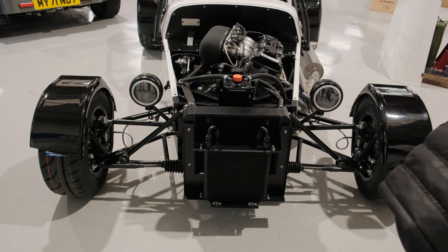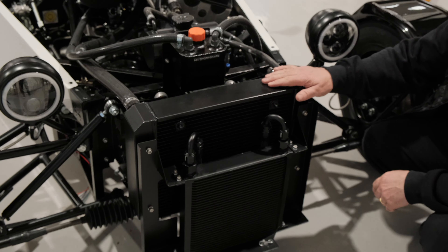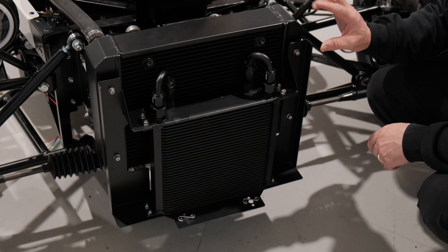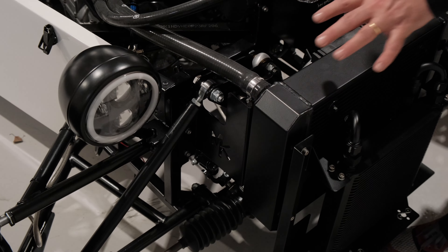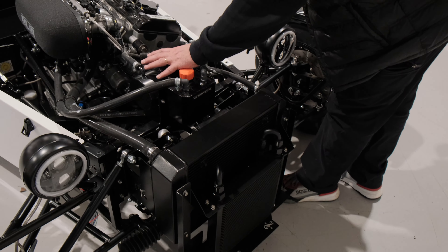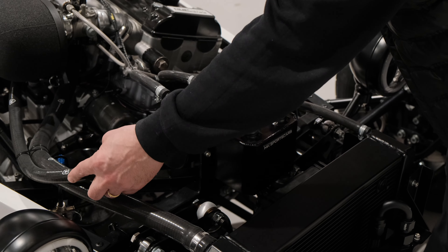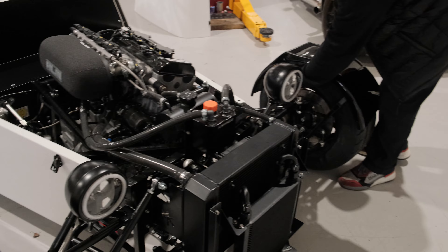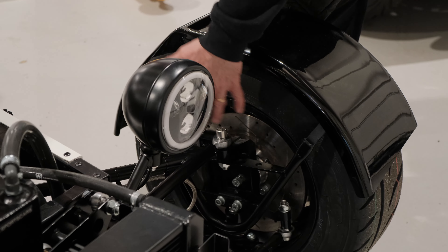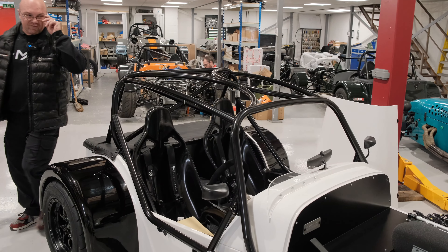Let's take the nose cone off and show you. Under here, all nicely done, it's the 70mm radiator and the 34-row oil cooler, all the laser cut bracketry holding it on. These are our laser cut brackets - everything's modular fitment. The header tank and oil catch tank are all neatly done, all branded hoses nice and tidy. It's got our uprights and the Wilwood four-pot brake system on the front - really really smart.